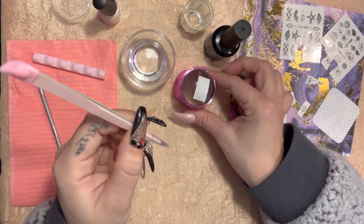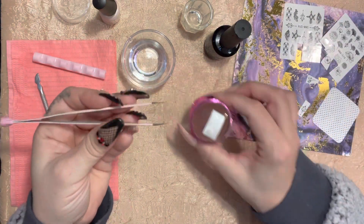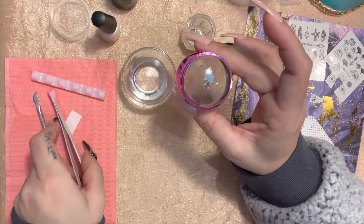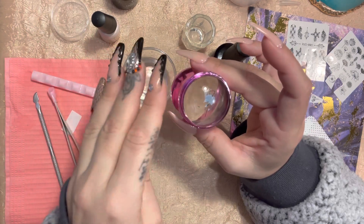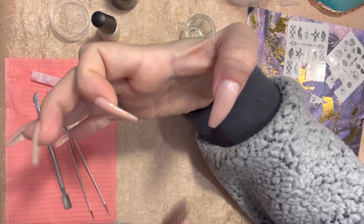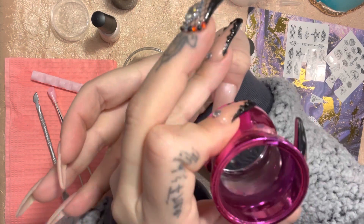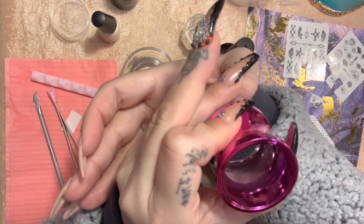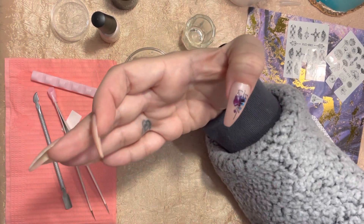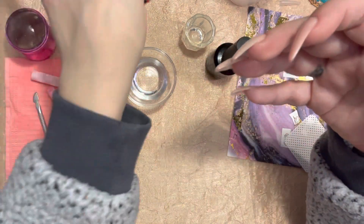Get yourself some pointy tweezers — they sell tweezers made for stickers and that's the best to use. Leave the decal on for a good while, about a minute, to make sure it sticks onto your stamper. Then with the sticky layer on your nail, line up your stamper to wherever you want it and just press it on. And voilà — you have the decal easily added.